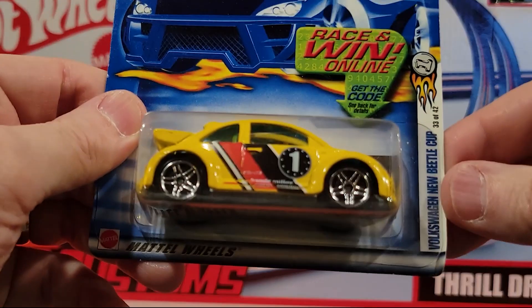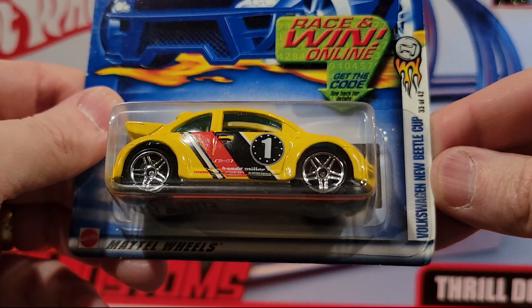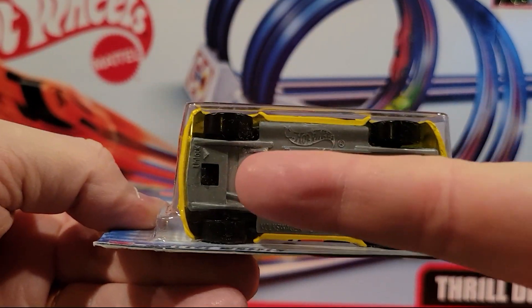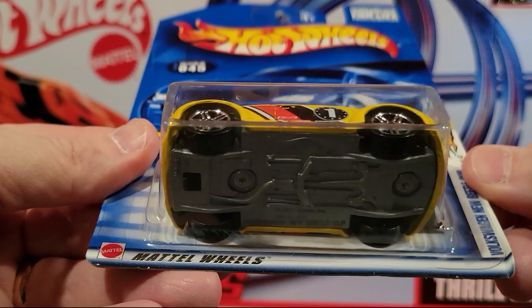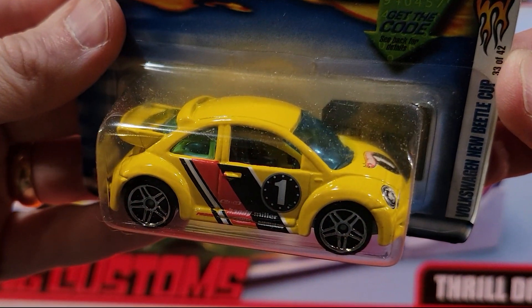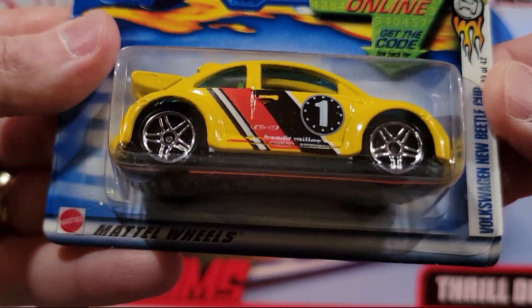This is an interesting one. This is the Volkswagen New Beetle CUP, and we have one of these open. There's a little clip there — if you push on that thing, the top comes off and it just has like a roll cage. You can take the whole top off of this. It's pretty cool. Decent weight to it.